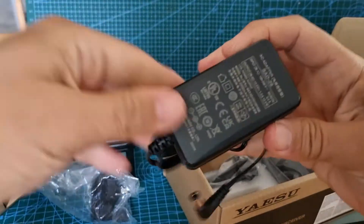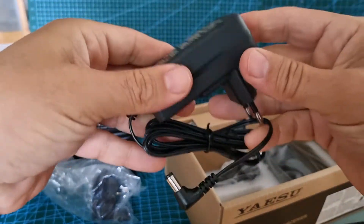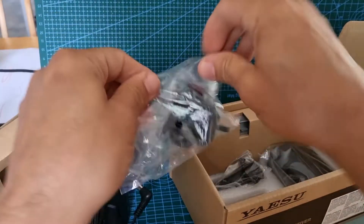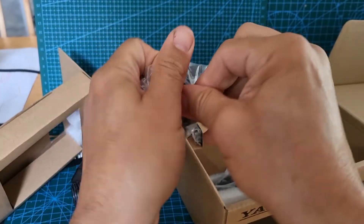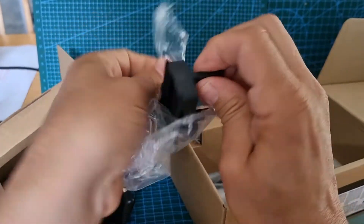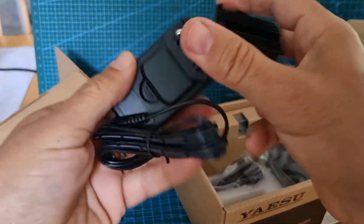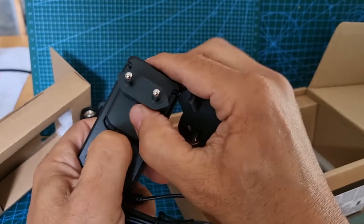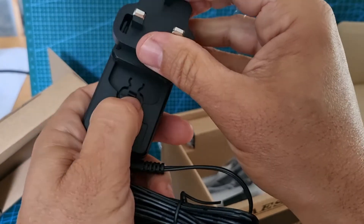The charging adapter — I think it's one amp, 12 volts. Nice chunky lead there. That's the adapter you can just slide on, so you don't have to mess around in the UK — the old one you just push that button and slide it up.